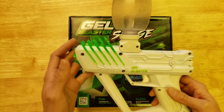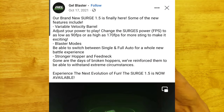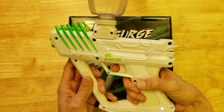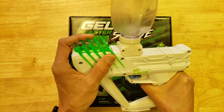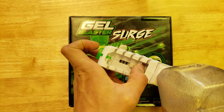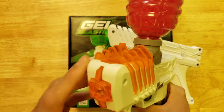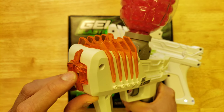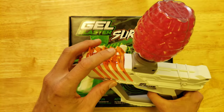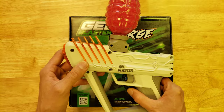Then there was an intermediate version, which Gel Blaster themselves called 1.5. This one had both single-shot semi-mode and fully automatic, depending on how you push the button back here. Version 1.5 also had a slide switch to adjust the feet per second. Version 1 came stock with a rubber plug in the end that limited the FPS to about 100 FPS, but in my experience it just broke gel balls all over the place — it didn't really work. If you remove that rubber tip, the FPS was supposed to increase to 150, and in testing I actually measured that on average it's above 150, probably about 160 or so.